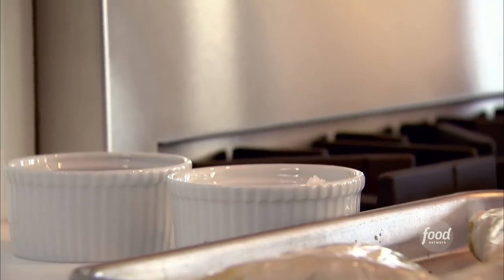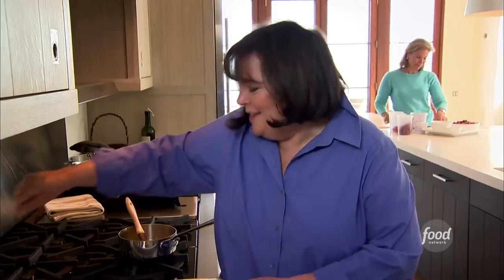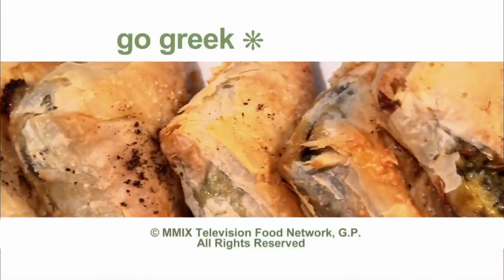I like to sprinkle them with a little coarse salt — I just think it looks like it has more flavor, and actually it does have more flavor. Into the oven, 375 degrees for 30 minutes. These are going to be big, puffed, delicious spanakopita triangles.